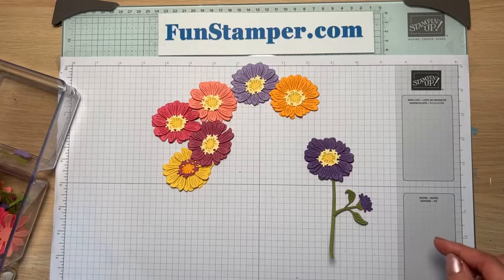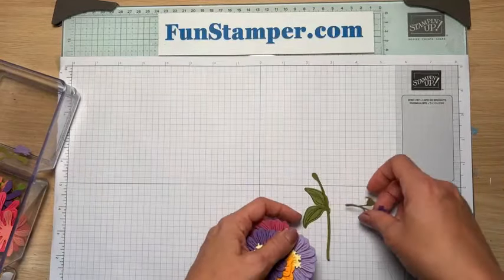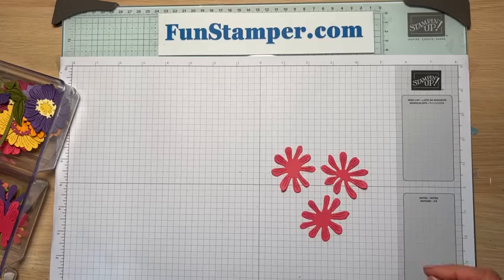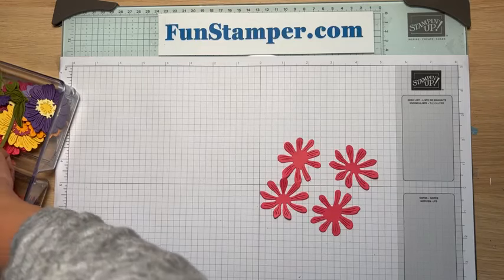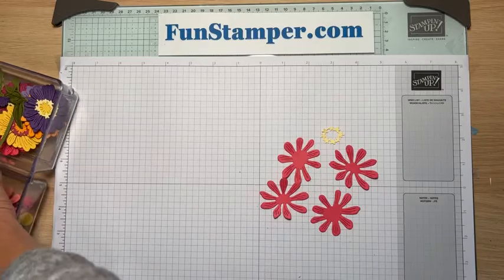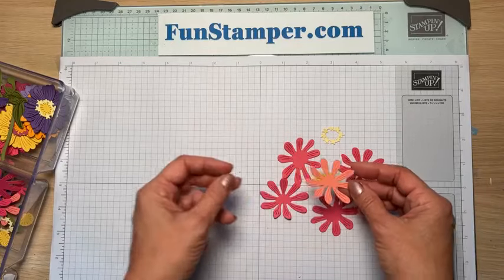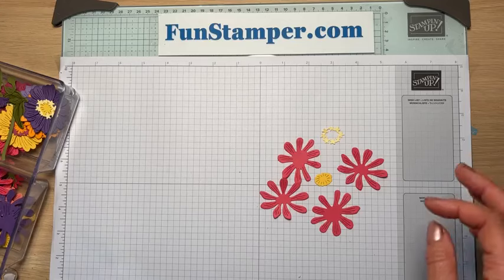Look how cute it is — already super cool! You're gonna use one of the flowers, but let me show you how I assemble them. If you like to die-cut a bunch of stuff and then sit and assemble, this bundle is gorgeous and will definitely make your life easier. For this one we're going to use Melon Mambo, the little halo from Bubble Bath, and Daffodil Delight for the centers. People mix and match colors but I kind of like a flower the same color.